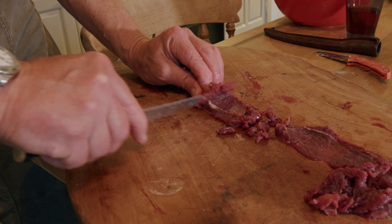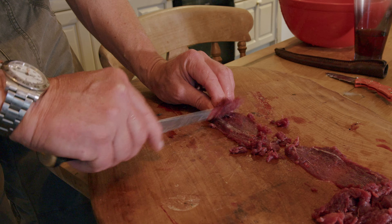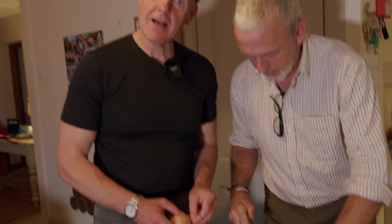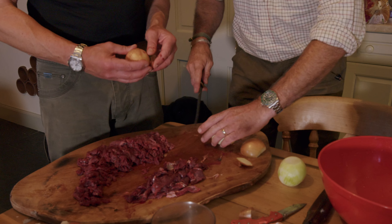We mix this with some egg and some onion, bit of salt, bit of pepper, on a bit of fried bread. John's teaching me how to cut onions here. I'm learning something new at 57 — it's always good to learn new things. So for tartare, you want finely chopped onions. Very fine.